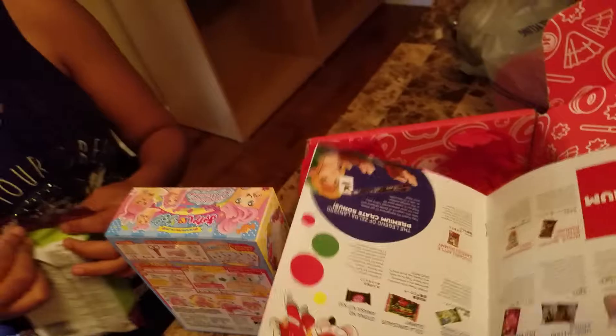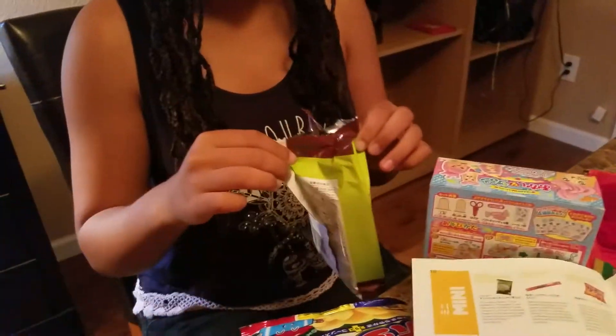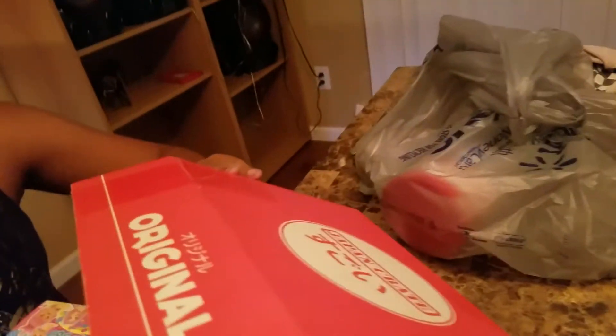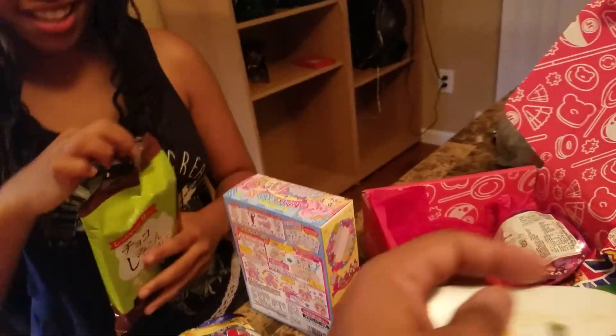You're going to taste that one? Let's hope it lasts a month. I think they actually give characters for like the premium boxes — this is a premium box! Oh, so is this? Oh no, this is original.